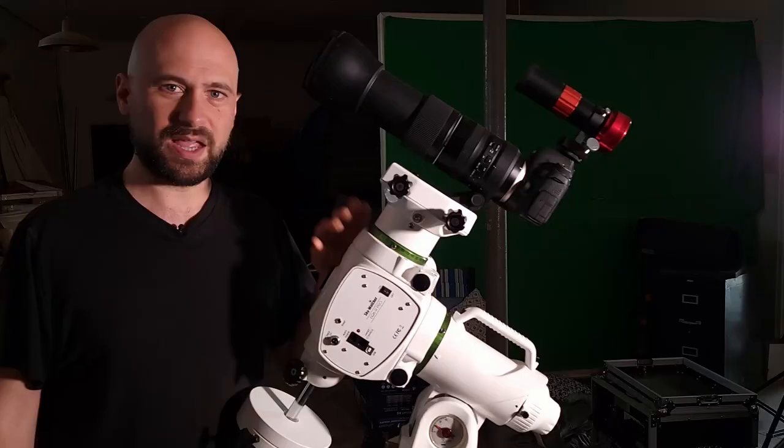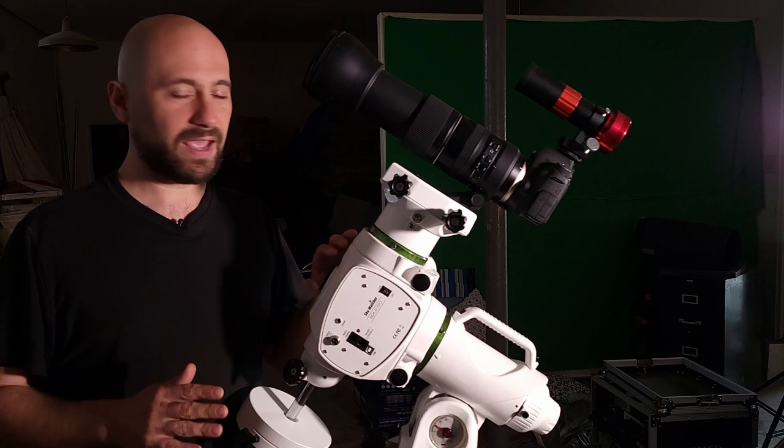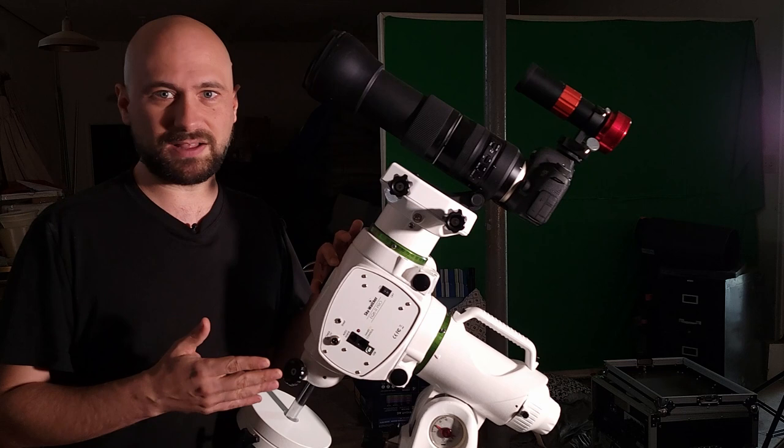Essentially what we're going to do is take as many long exposures as possible, and then take a few calibration frames, which I'll explain later. After we're done, we'll stack them all in a free software for Windows called Deep Sky Stacker, and then process that image in Photoshop. It's best to go out and shoot around new moon when there's no moon in the sky — you really need there to be no moonlight for this particular target. Prior to making this video I actually went out and practiced a few nights with the big rig as well, because it's always good to have a little backup plan. You don't want to base everything on one night, because you never know when an emergency will come up.